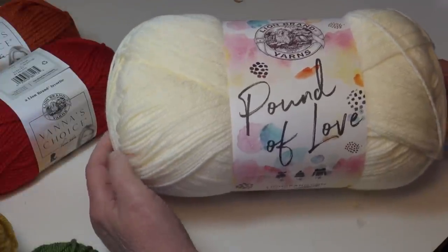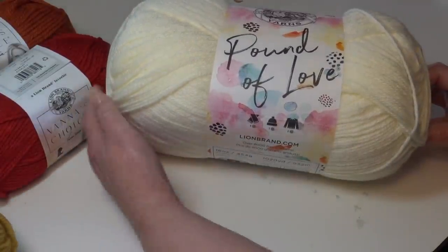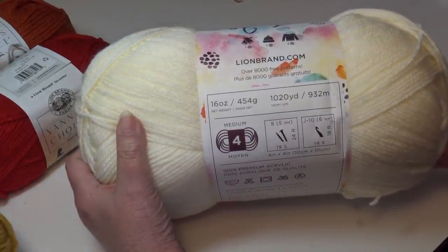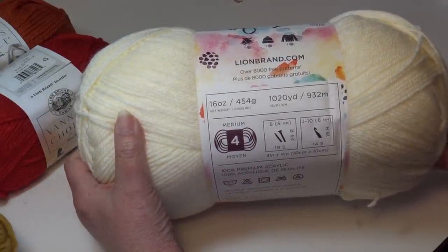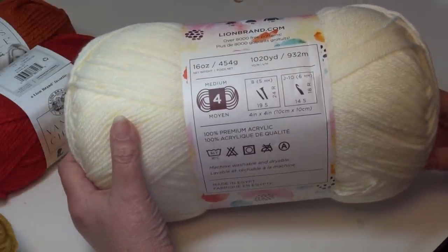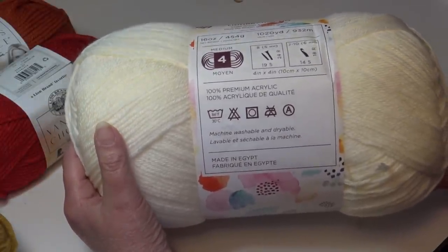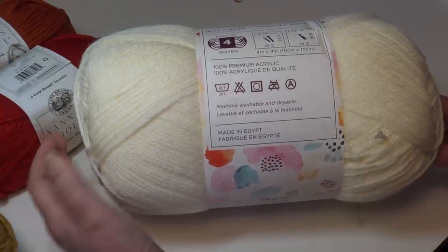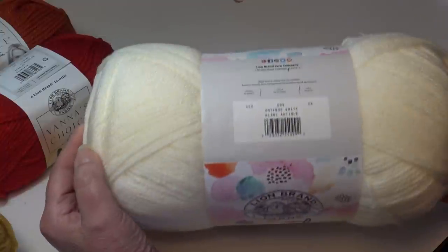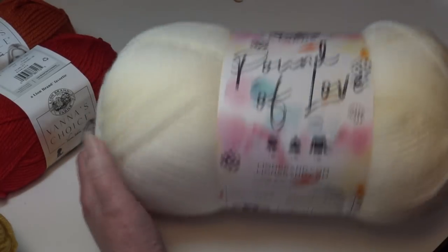Let me tell you about the Pound of Love — you can really see how large this yarn is compared to the other skeins. It's a wonderful value: 16 ounces, 454 grams, 1020 yards, 932 meters. It is a number four medium weight yarn, 100% premium acrylic, wash and dryable. When you make something as large as an afghan you want to be able to put it in the washer and dryer. This yarn was made in Egypt and the color is Antique White, color number 099. You'll need two skeins.